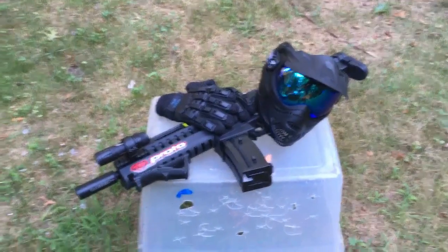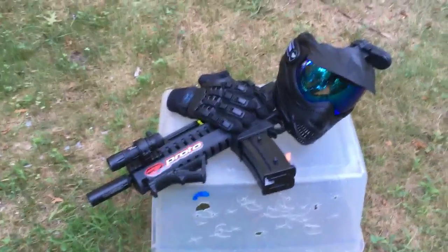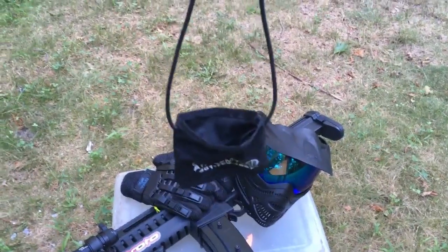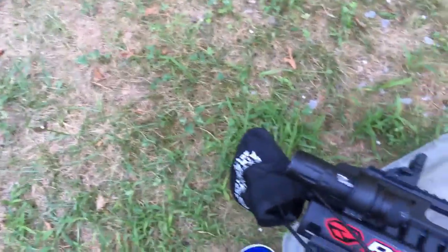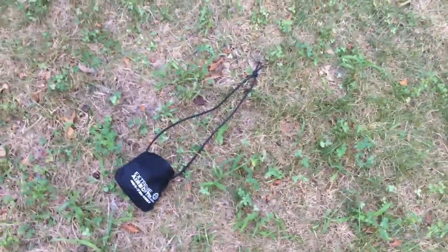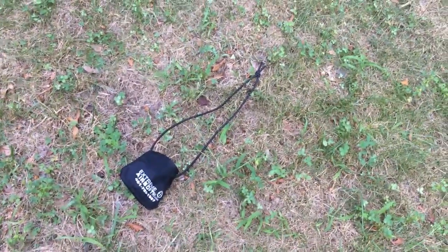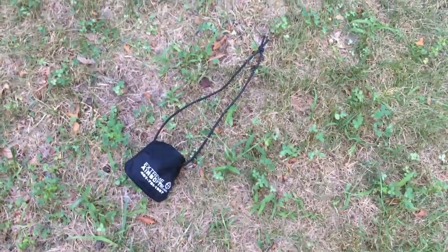Now I know what you're wondering — what's the most important gear in all of airsoft? Well, that would probably be the barrel sock. I know, not what you're expecting, but you won't see any airsoft action without one of these covering your barrel. These things can be found anywhere — they're always at your local airsoft place, and you can find them online too, but you definitely need this to go into any airsoft arena.